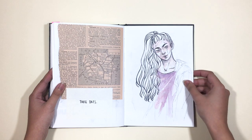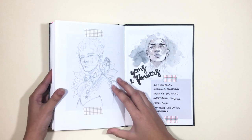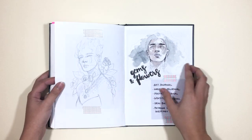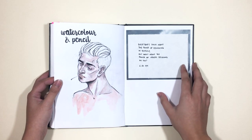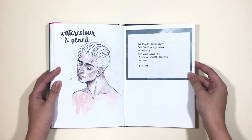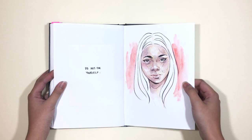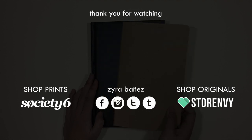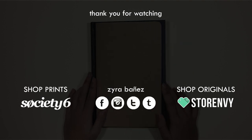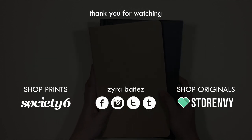That is it for this video! These are the two sketchbooks I finished from October 2016 through June 2017, and I really hope that you enjoyed this or found it inspiring. If you did, please give this video a thumbs up and subscribe if you haven't already. You can also reach me through my social media linked in the description box — there's Facebook, Twitter, Instagram, Tumblr, Society6, and Store Envy. You can also check me out on Patreon if you're interested in more exclusive content. Thank you so much for watching and I will see you in my next one.